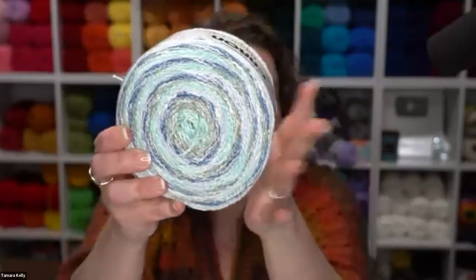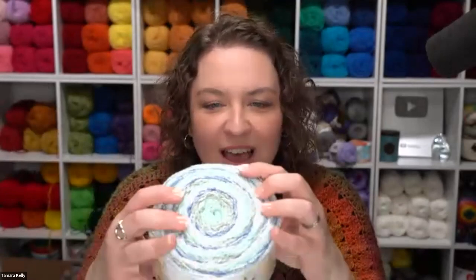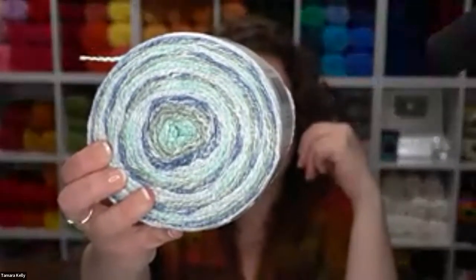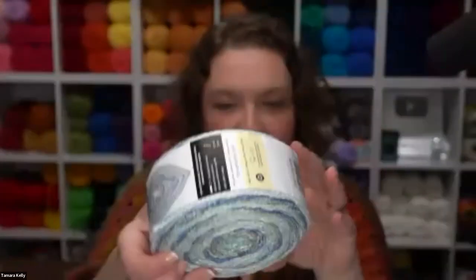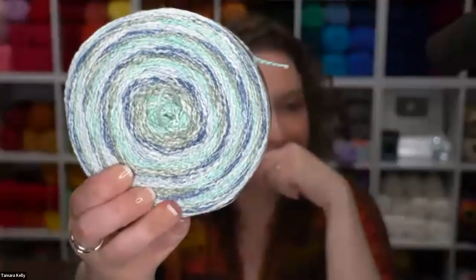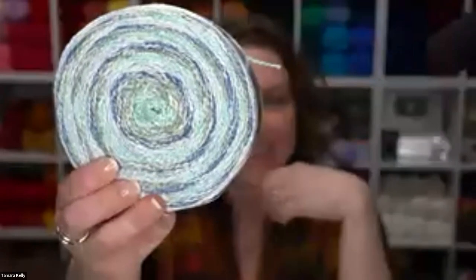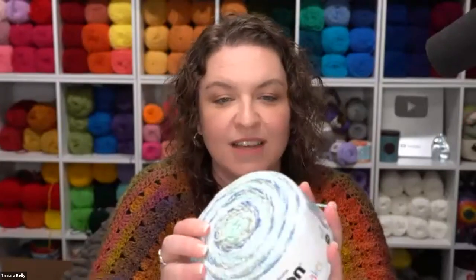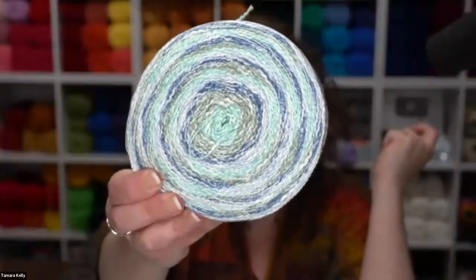A size 3 weight is really ideal for everything from home decor to garments — it's probably the favorite of designers for garments because it works up so nicely and drapey. This one has beautiful colors and is available in six colorways, all with sort of a pastel, soft look with a white undertone to them. They recommend a 4mm crochet hook and knitting needles. This colorway is called Summer Rain.